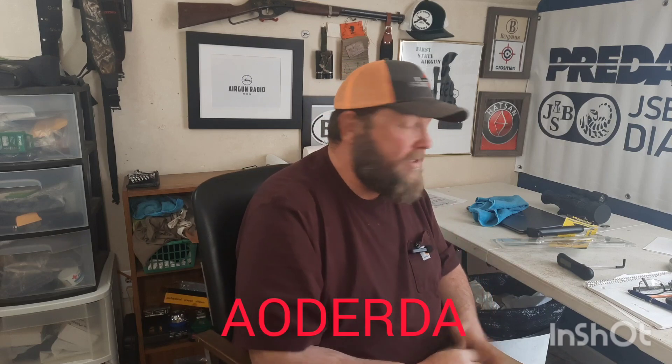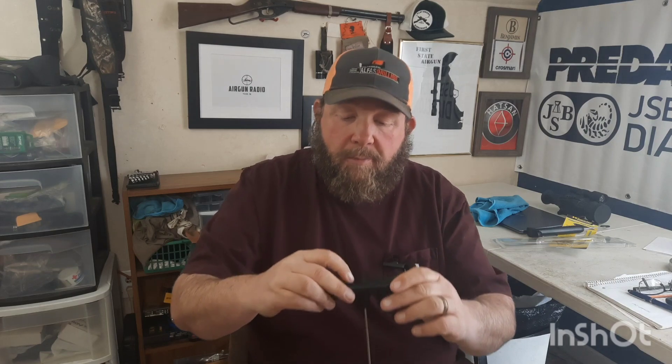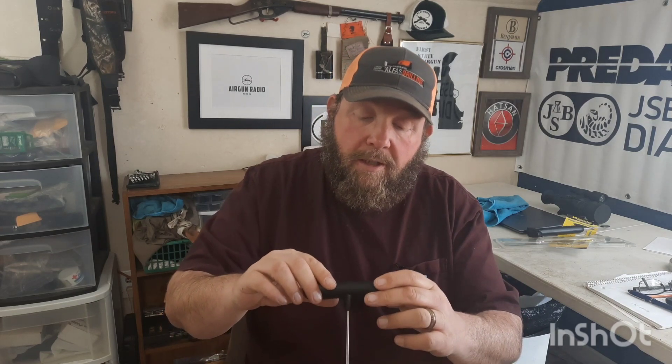I'll put the name of it on screen, but it's an Amazon trigger pull gauge — and it is digital. Here's where you hook your trigger; it's pretty simple. You can set it so that at the maximum weight when your trigger breaks it'll stop and keep that on the screen, or you can set it to where it clears. I've got it set to where it stays. It measures in both kilograms and pounds.